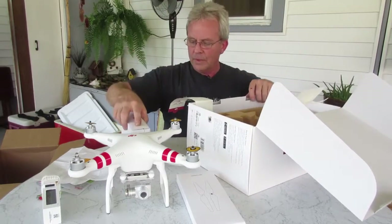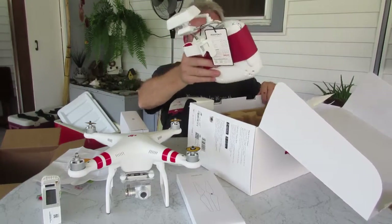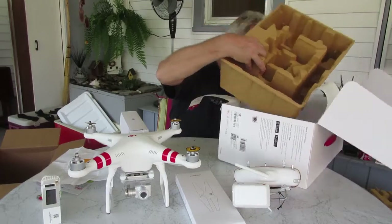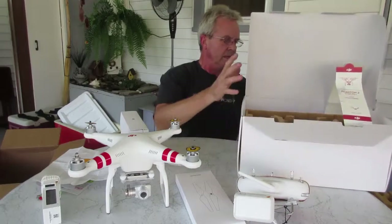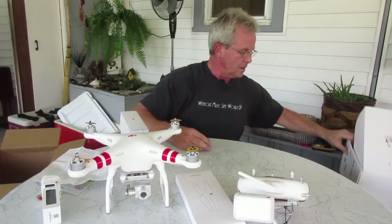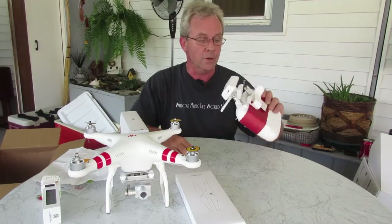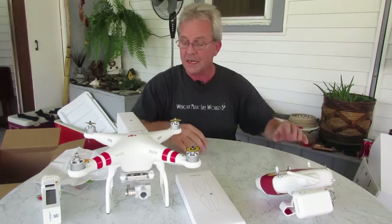We've got a box of stuff, we've got the remote, and that is it. There's a handy carrying case with a handle. I'm not going to buy a carrying box for it — I will make one — but the insides might be usable.